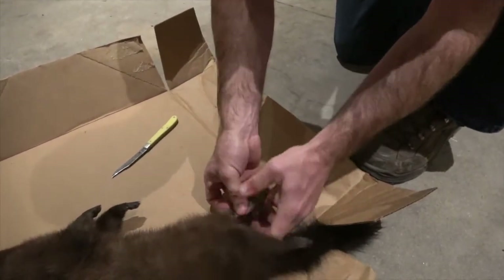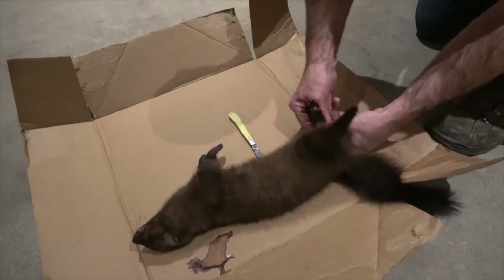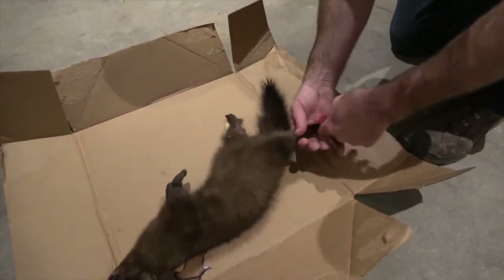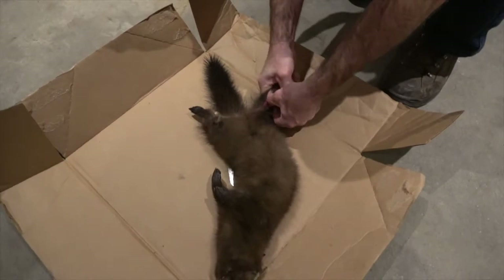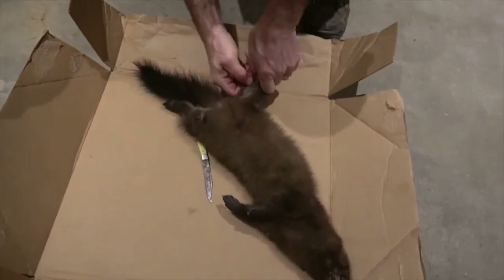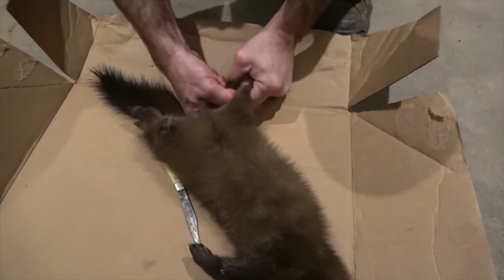Once you get it around, stick your knife in — not quite there yet. Both sides. It takes a little work, a little hand strength. I see some guys use a steel rod; I've never used a steel rod before, but you just got to work at it a little bit.